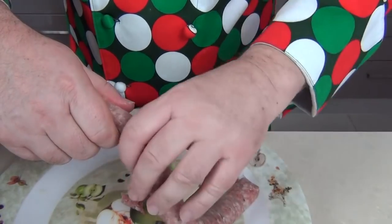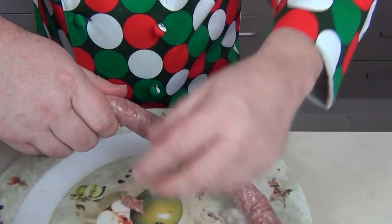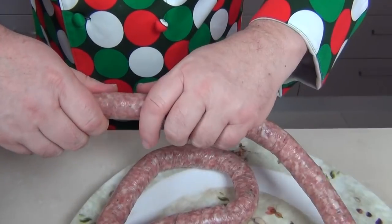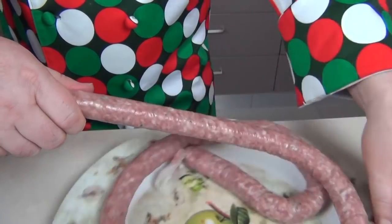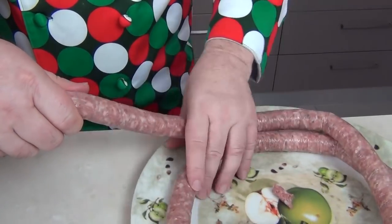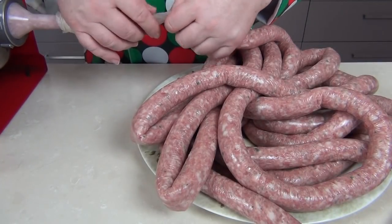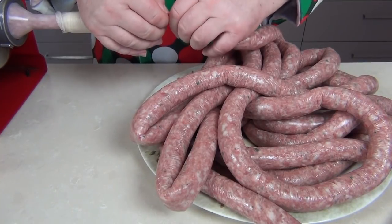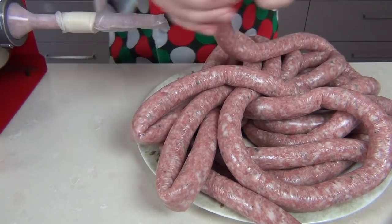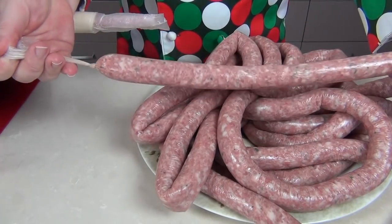I've got a little tray below here. As the sausage meat comes out the end of the nozzle, we just twirl it round and pop it onto the tray below. Occasionally you might get a bit of an air bubble. I've got an assistant on the cranking handle. You'll end up with this massive sausage — that's the end of the mixture from that batch. Take the skin toward the end, tear it off with a little bit of excess, tie a knot in the end, and the sausages are ready to start linking.